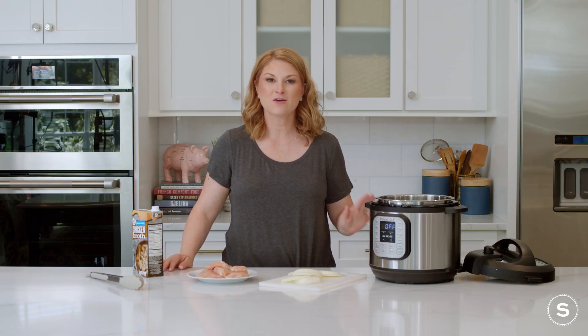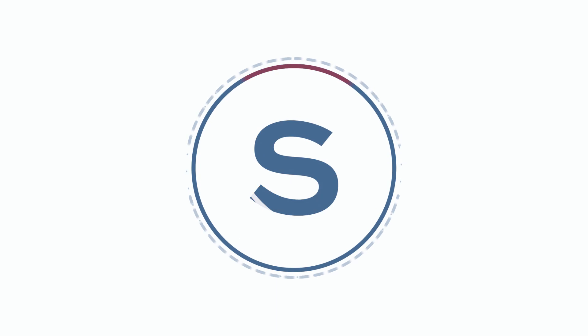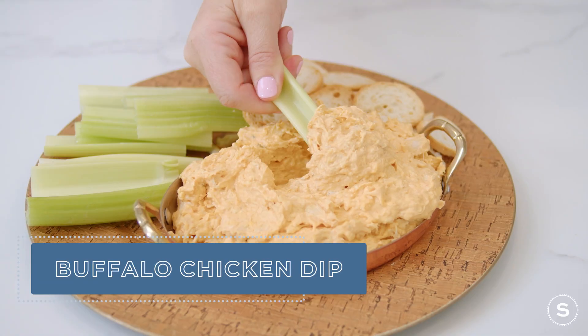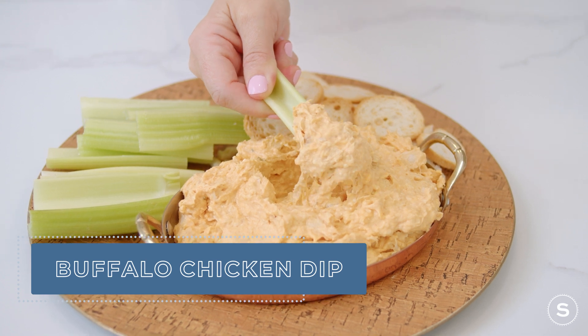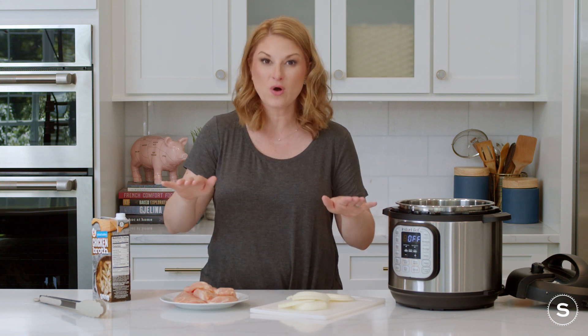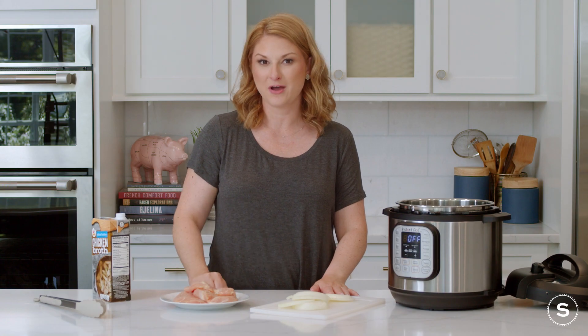Hi foodie friends, today we are making Crock-Pot Buffalo Chicken Dip. Why cook Buffalo Chicken Dip in the Crock-Pot? Well, it keeps it hot, it keeps your chicken nice and moist and doesn't dry out, and you can make the entire thing in one pot with no other dishes except for a cutting board, which is always amazing when you're having a party.